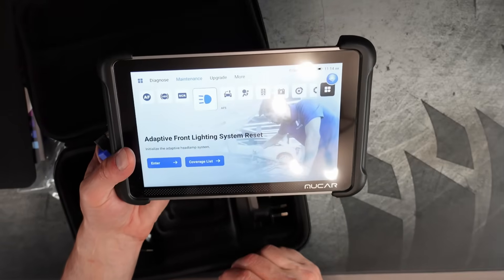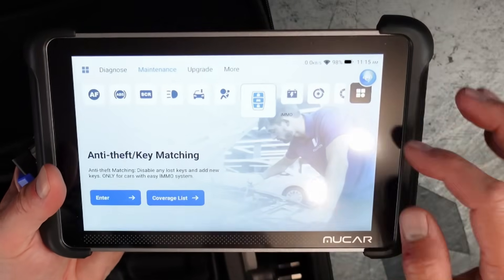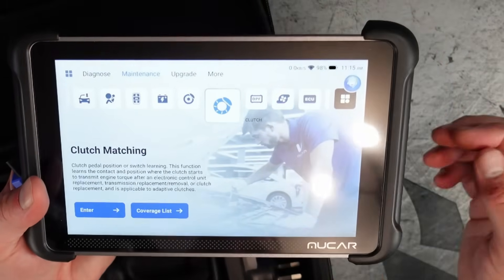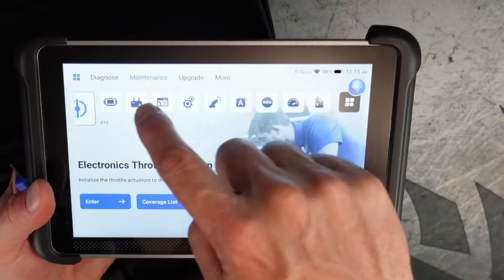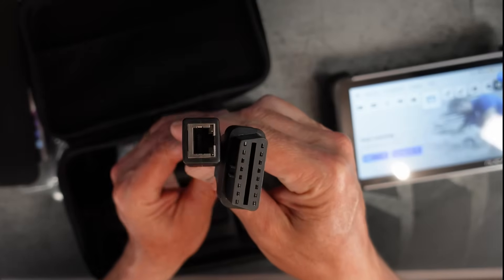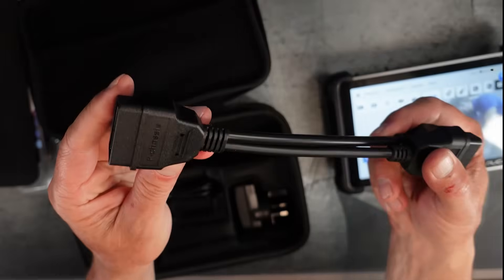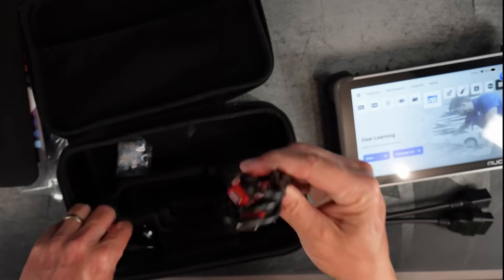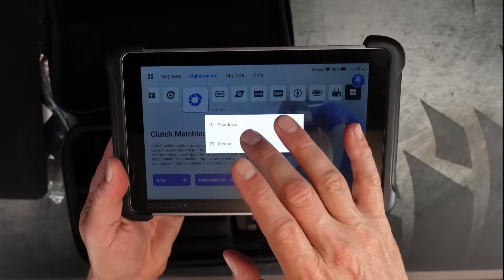You can do all sorts of systems in this: adaptive front lighting system reset, air suspension, airbag resets, anti-theft key matching, brake pad resets, electronic water pump starting, ECU resetting, EGR adaption — all sorts of functions in this scanner. The list goes on and on. In the box, you also get the F chassis cable with the network dongle for BMW-style vehicles, the USB-C cable, and power adapters with USB for different countries.